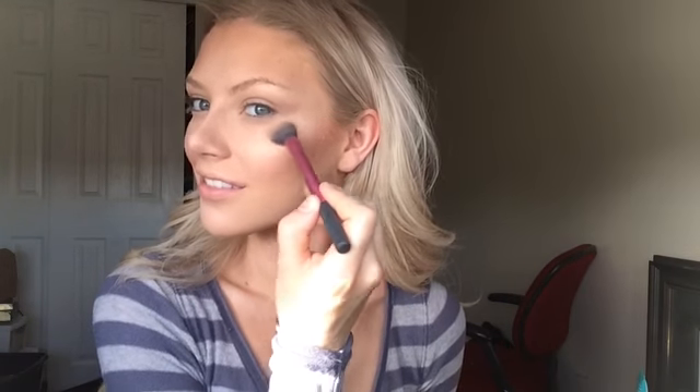To highlight my face, I'm using Mary Luminizer by the Balm and that same setting brush. I'm applying this on the tops of my cheekbones, the tops of the apples of my cheeks, as well as my temples. I'm going to drag that under my brow bones, as well as the bridge of my nose, my cupid's bow, and the middle of my chin.